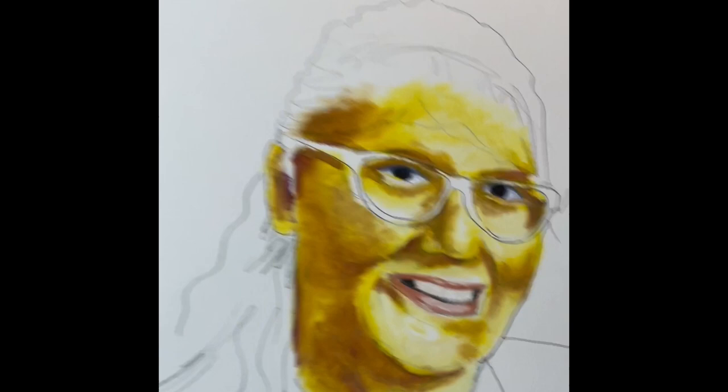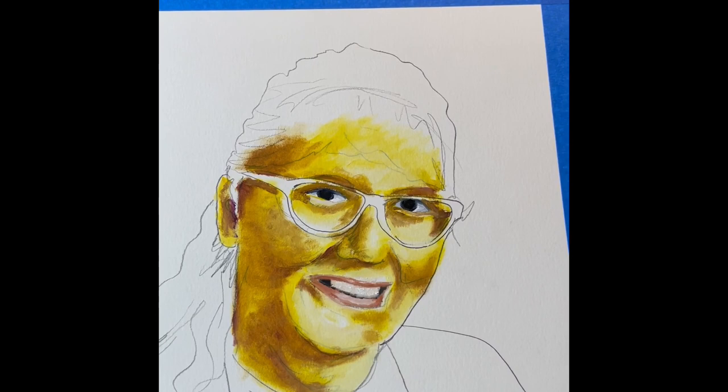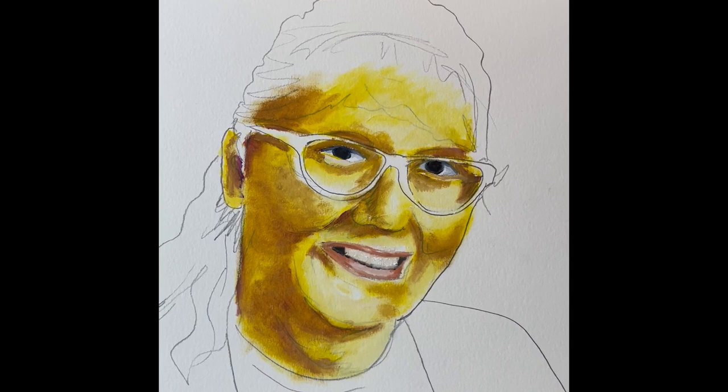I know it looks kind of crazy, but our next step, this thing will really start coming alive and you'll start understanding why we go about laying in that color. Good luck with that — let's get ours to that stage. I'll see you next time.